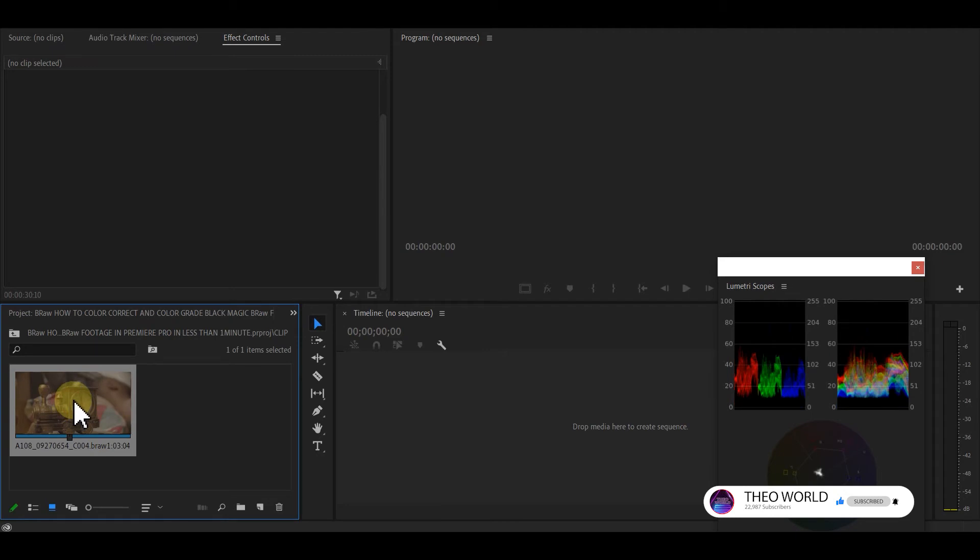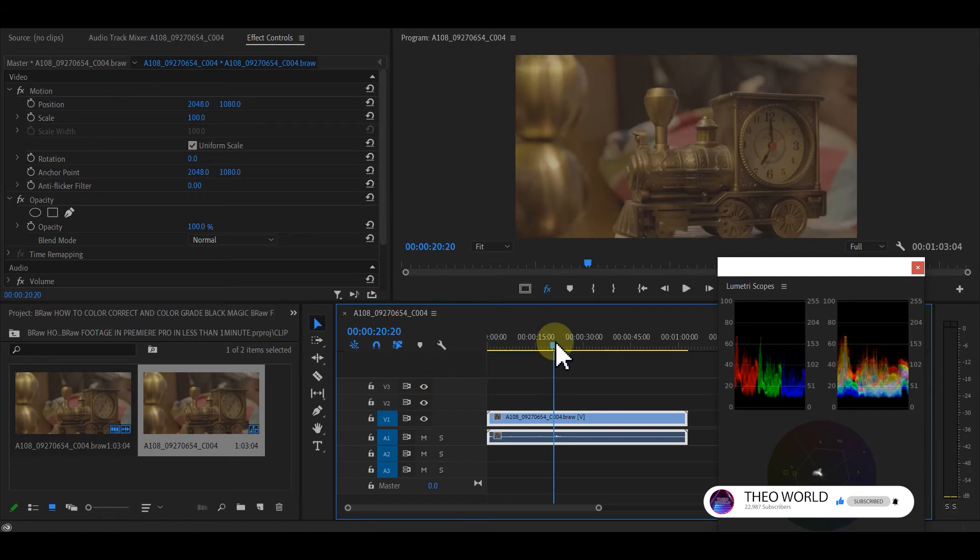This tutorial is for people who have experience editing with Premiere Pro — it's not totally for beginners. But if you are smart enough and you can pick up quickly, you can still learn. Now I'm going to import the footage and drag it to my timeline.